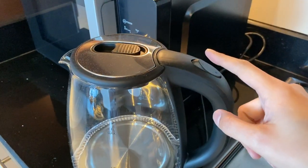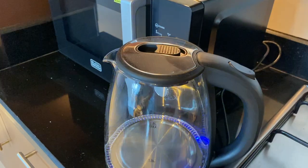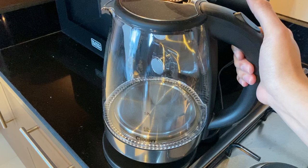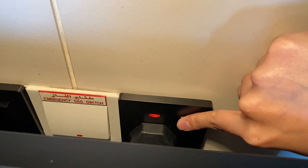To boil the water, press this button right here. Once it's done boiling, it will automatically turn off. Take the kettle out and put it back. To turn off, make sure that the main switch is off.